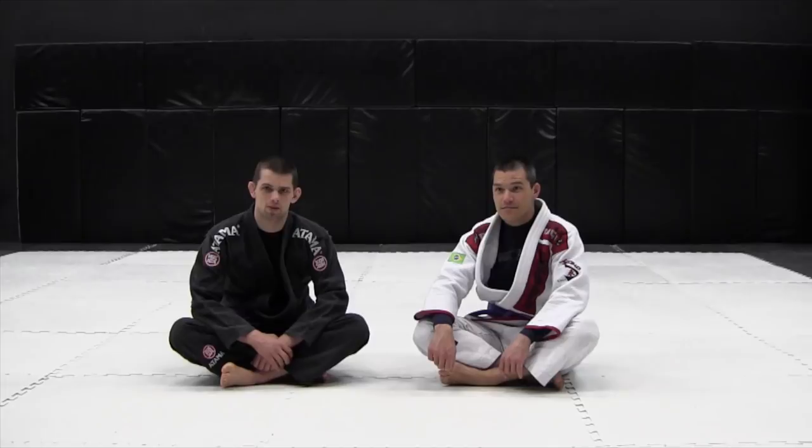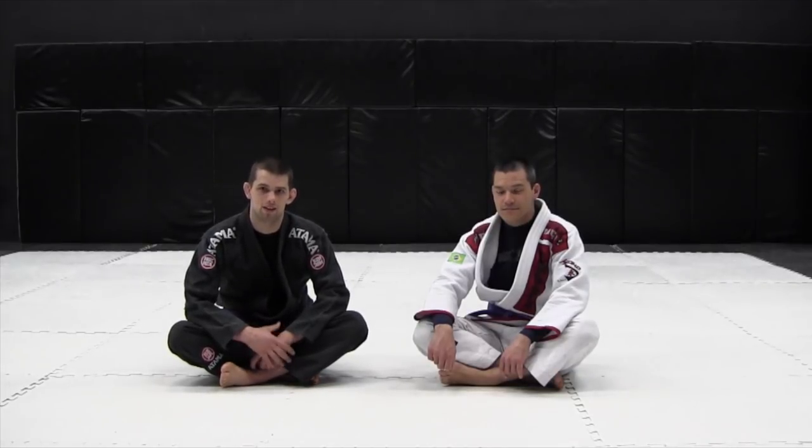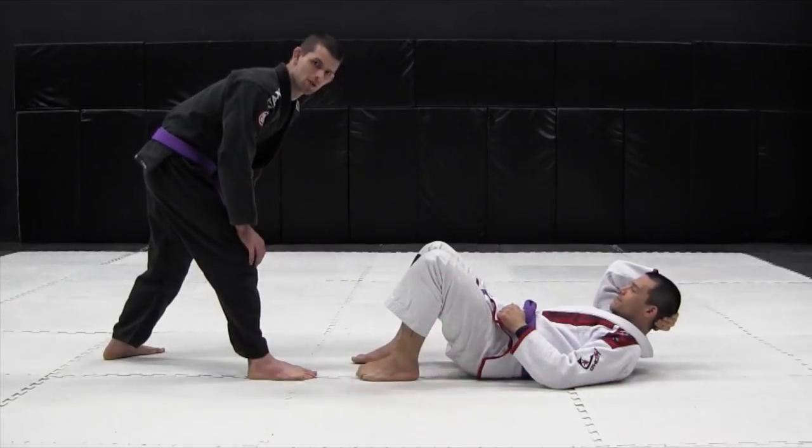Hi, this is Dave from the Jiu Jitsu Laboratory, and I just wanted to go over the leg drag pass today. Leg drag is something I've been researching a lot and doing a lot. We'll just go over some of the basic entries from a variety of positions and then what you can do when you're in the position.